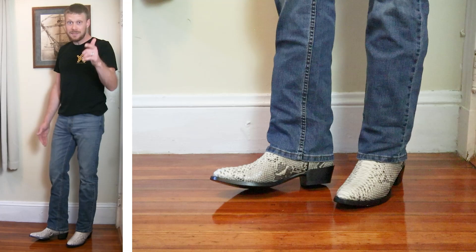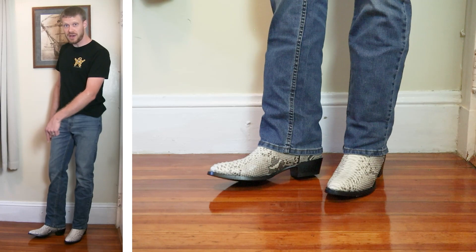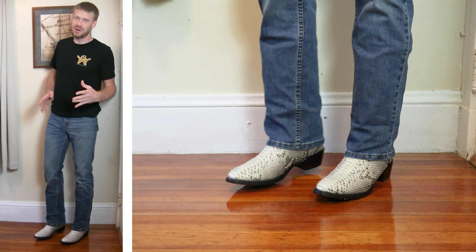If you're watching this video within the first week or so of it being posted, I'm doing a giveaway for a pair of brand new Los Altos Python boots in your size. You can check that out at the link above or in the description. And if you're watching this a few weeks or a year from now, be sure to subscribe because you are missing out on a lot of giveaways.